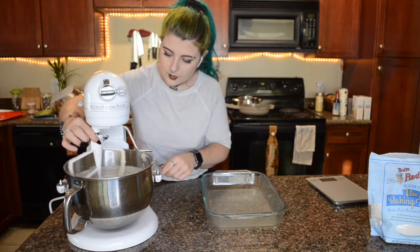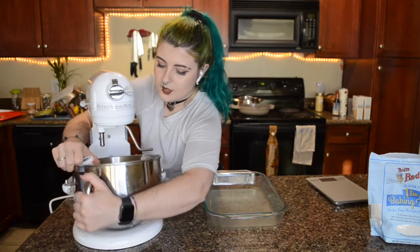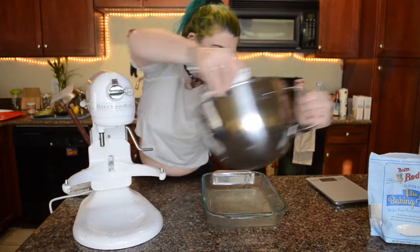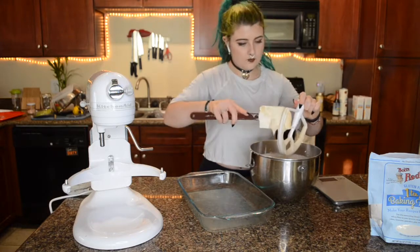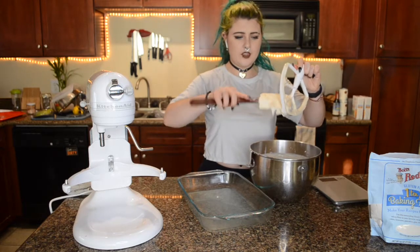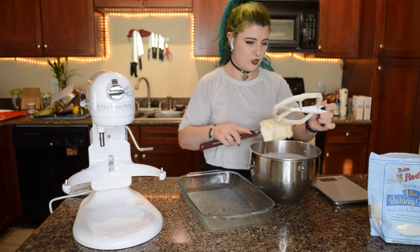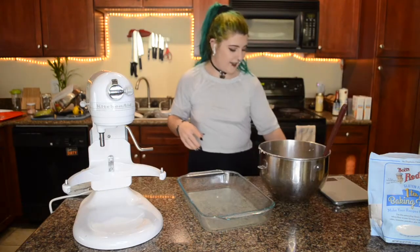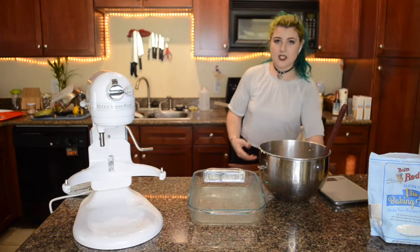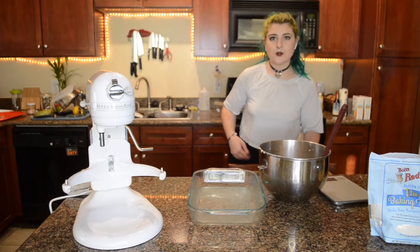Okay, this has been going for a while so I think we're good to go. See how it's still pretty thin? I'm concerned, but it looks like it did in the pictures, so we're just going to roll with it. It says to scoop it out evenly. I don't really have a big scoop, so I'm literally just going to use a spoon.